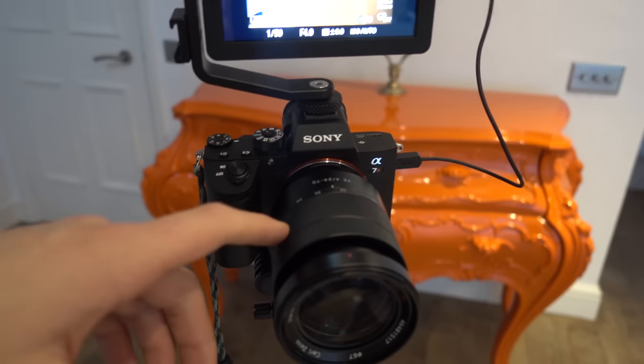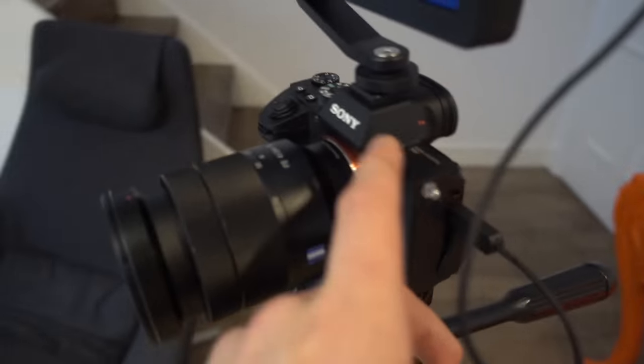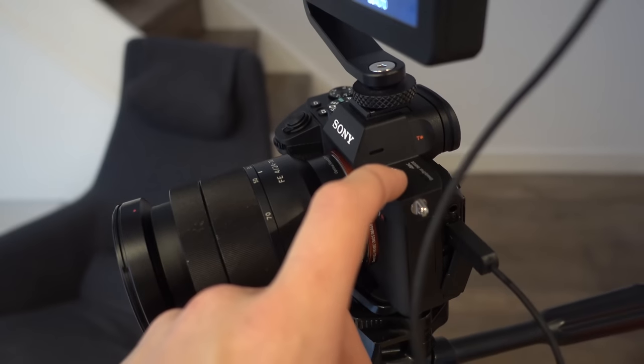So that is the new setup. The a7r3 body itself cost me £3,200, which is about $3,800. The monitor cost another £600, which is $800. The new additions came to roughly $4,500 total, and then the lens is also another £600, which is $800.